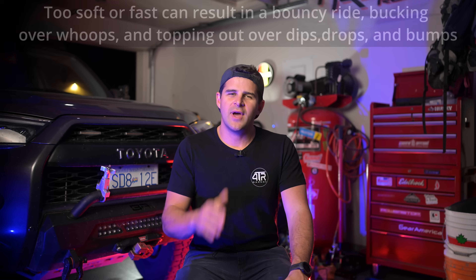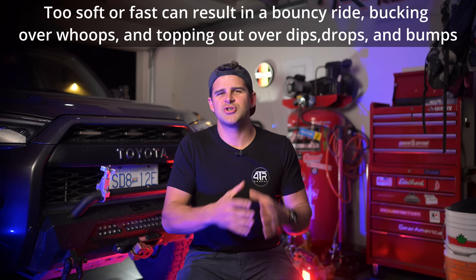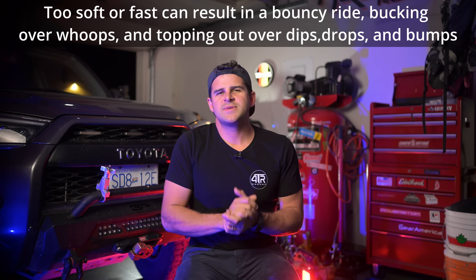Imagine driving down a washboard road and your rebound damping is too slow. Your suspension won't rebound fast enough to keep in contact with the ground, especially as you corner. If you have your damping set too soft you can experience bucking or bouncing as your shock extends out too fast — just think of a pogo stick. This is what was happening to me with the Bilsteins and Old Man Emus as the coil's rebound forces outpowered the shock's rebound damping ability.